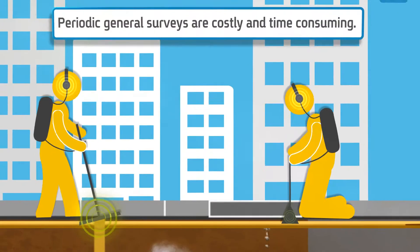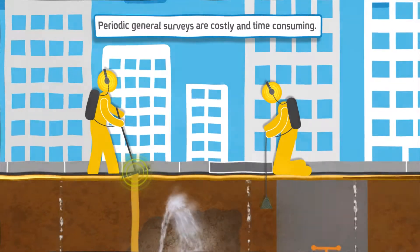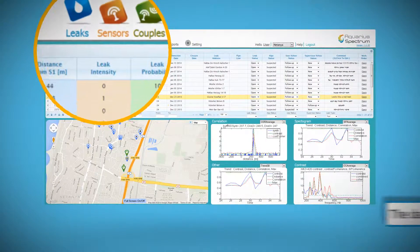This is not the fault of the surveyors — they have no way of knowing where the problem lies. Aquarius Spectrum provides you with the necessary tools and support for near real-time monitoring of your water network.